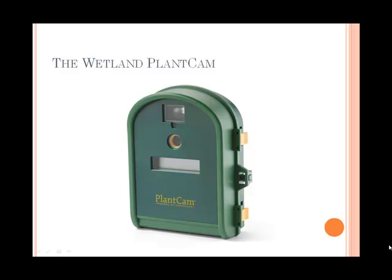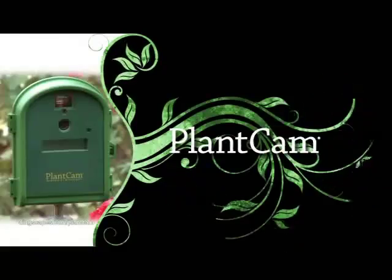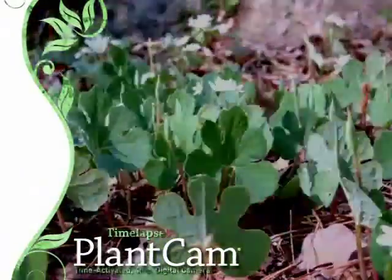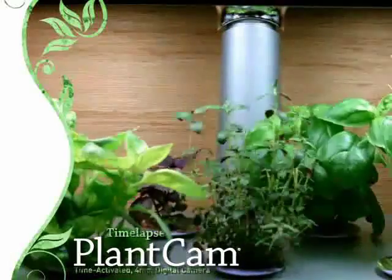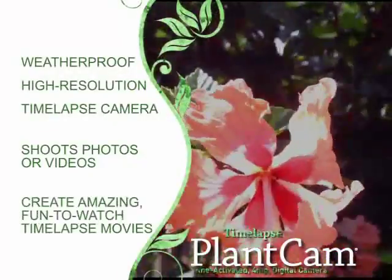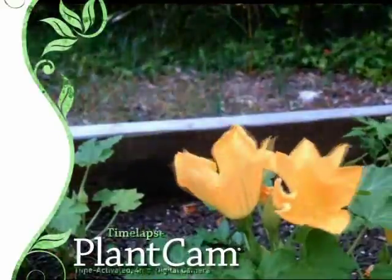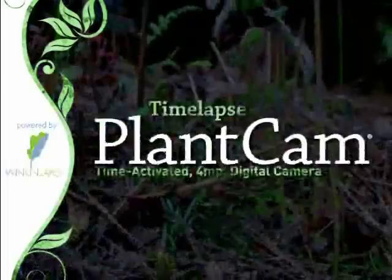I will show you a little video on exactly how this thing works. Get the time-lapse plant cam and watch your garden grow in fast forward. With the revolutionary time-lapse plant cam you can watch weeks or months worth of growth in only seconds. The plant cam is a weatherproof time-lapse camera that snaps photographs and converts them into amazing, fun-to-watch movies. You've never seen your plants like this before — you'll be amazed at how much you've been missing.